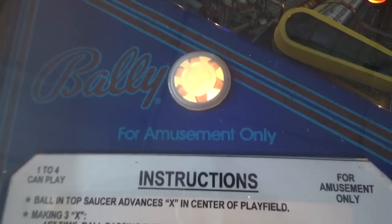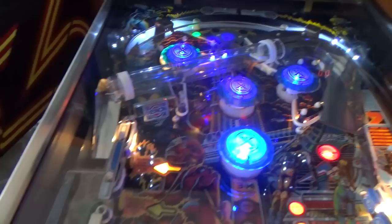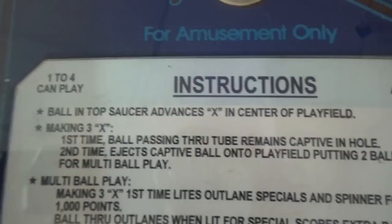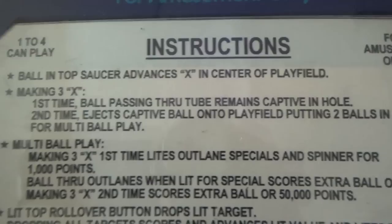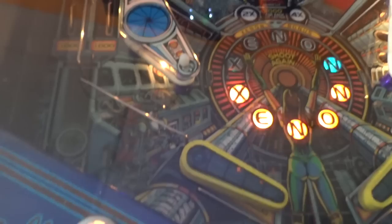Ball in top saucer advances the X in the center of the play field. Making three X's — first time, the ball passing through the tube remains captive in the hole. The second time you make three X's, it ejects the captive ball on the play field, putting two balls in action for multi-ball play. Basically every time you land on the top saucer you're advancing that X, so if you do that six times and lock one of the balls halfway through, it starts multi-ball. Making three X's the first time also lights the outlane specials and spinner for 1,000 points. Ball through the outlanes when lit for special scores extra ball or 50,000 points.